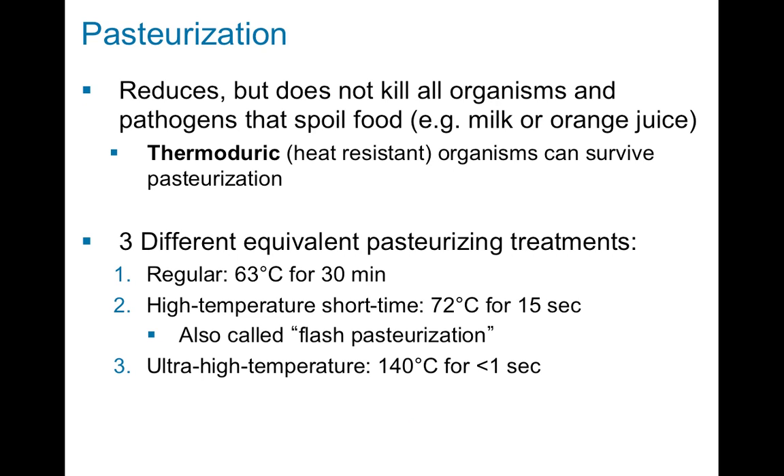Pasteurization is the last type of killing using heat. Unlike dry heat or autoclave sterilization, pasteurization is not a process where you end up with a completely sterile end product. Pasteurization reduces the number of bacteria but does not eliminate all bacteria. Typically pasteurization is used in situations where the sterilization process would destroy what you're trying to kill the bacteria in — for example, milk or orange juice. If you autoclave milk or orange juice, it's not going to be a drinkable product, so we can't use dry or moist heat sterilization for food products like those.